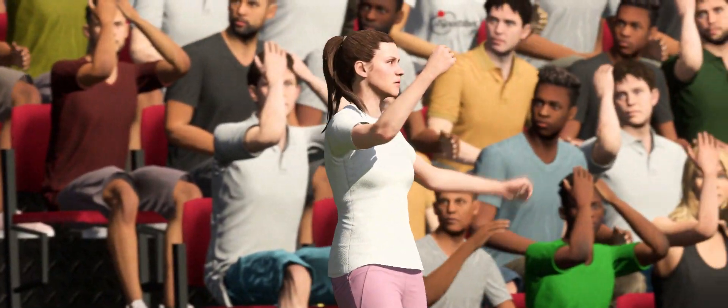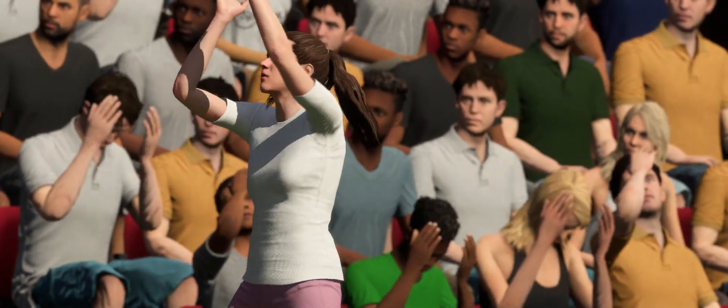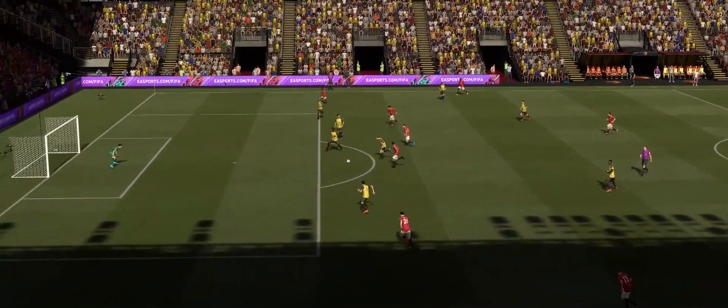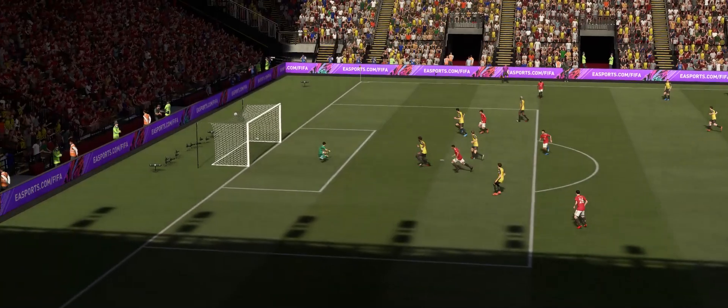Enjoy the good days as a coach — it could be a rollercoaster ride. What technique! When the ball comes to you and you don't need a touch and you can just whack it first time like this.